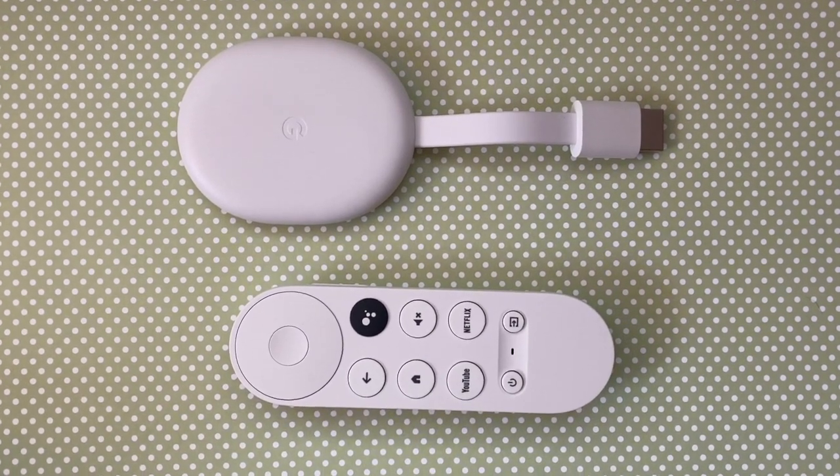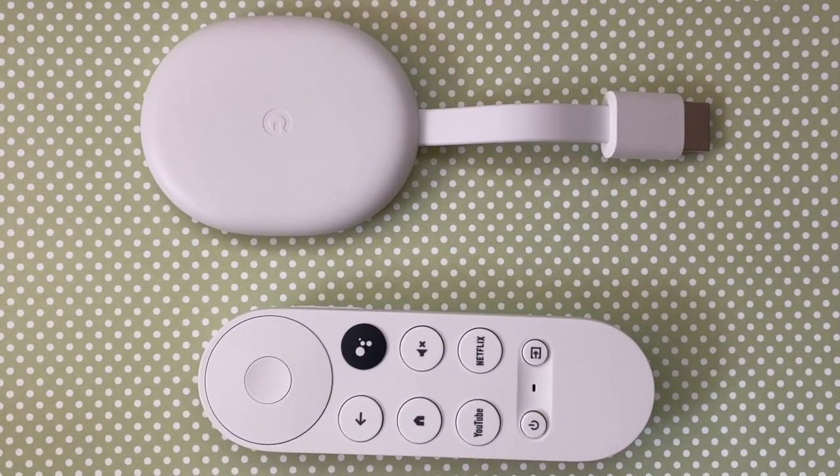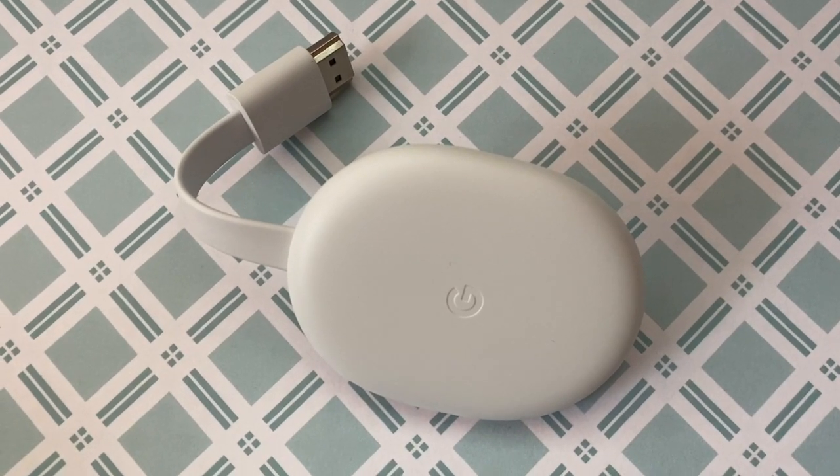The great thing about Chromecast with Google TV is that it really takes care of most of the setup itself. It's quick and easy and you'll be watching streaming TV or casting from your smartphone or tablet in no time. Now that you've got things set up, use your Chromecast to head over to YouTube and make sure you like, subscribe, and click the bell to be notified of new videos.